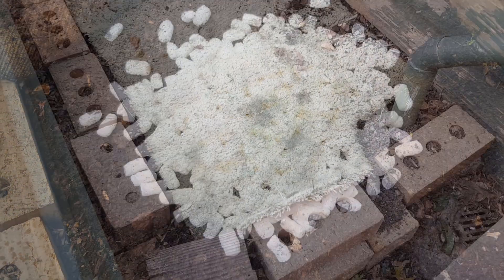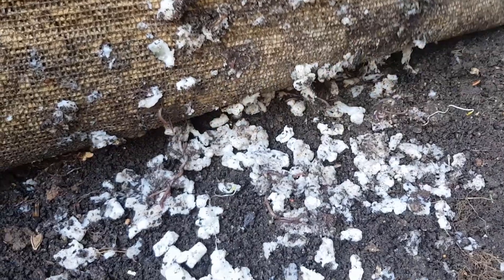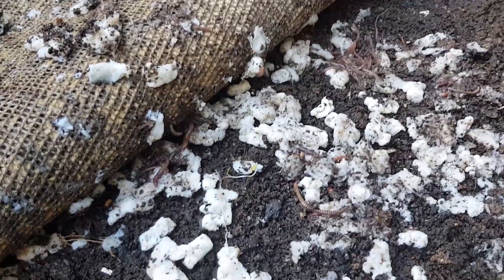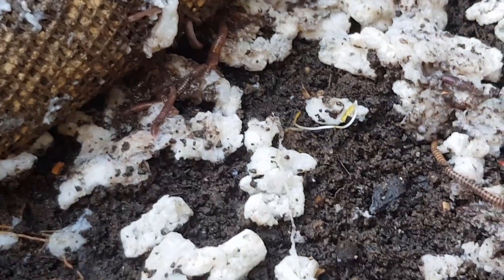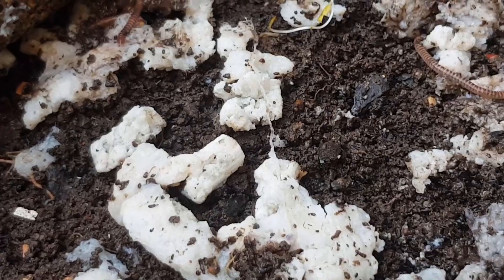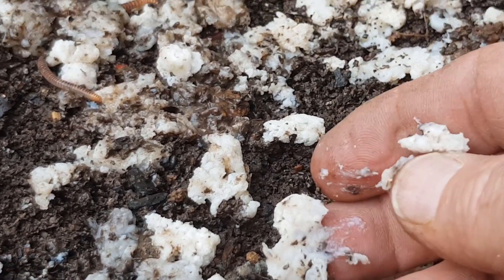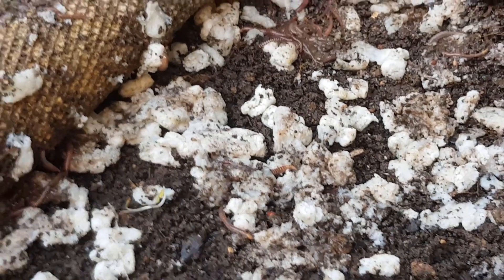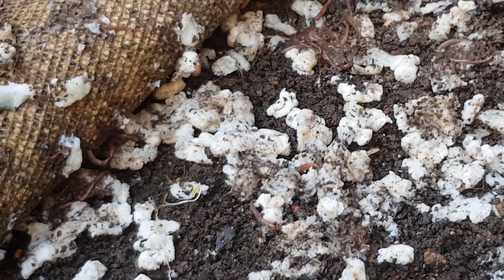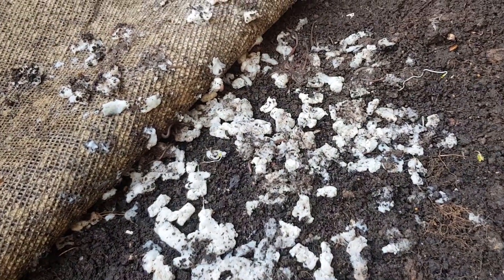It's been just over a week, so let's have a peek at how the worms are going with these foam peanuts. Well, they've certainly melted down — they've got quite sticky by the looks of it — and there are worms in there, so no issues. It looks like they're going to eat them. I did read that cornstarch does take a while to break down, and even though it's water-soluble, these have gone really gluey. As far as bacteria getting into them, they perhaps aren't breaking down as quickly as they could be.